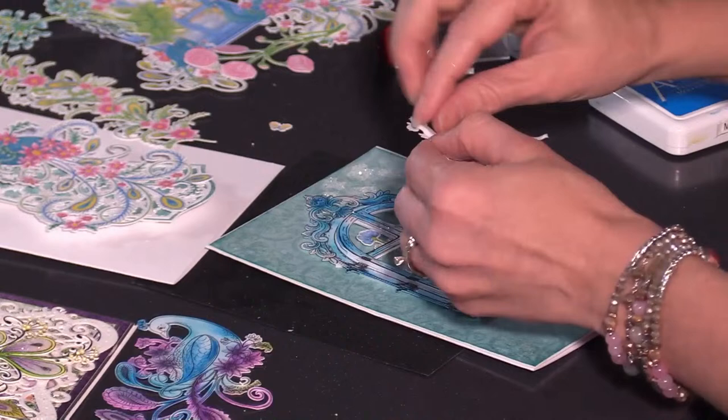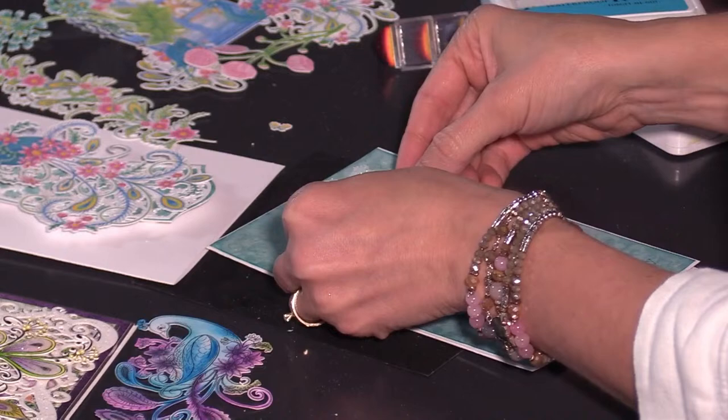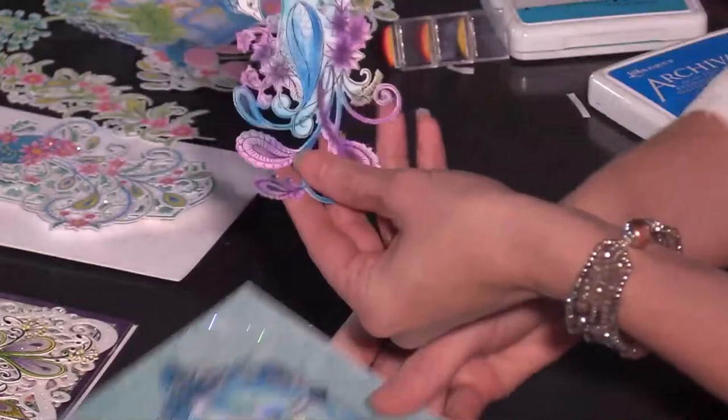Then we'll add this piece to the top, and you can add all the glitter and fun pizzazz that you like. You can keep it as simple as you want, or you can take it to the next level and add dimensional flowers. I have some samples in front of me that show various ways you can do that.